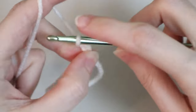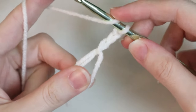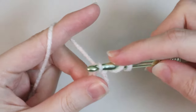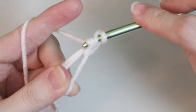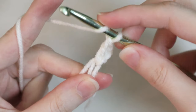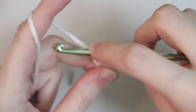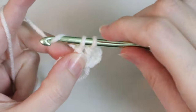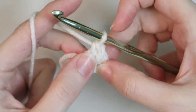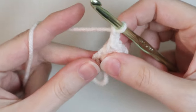Then chain two more for a total of three chains, and this will count as your first double crochet. Now place two more double crochets into your magic loop. A double crochet is: yarn over, insert your hook, yarn over, pull through — three loops on the hook — yarn over, pull through two, then yarn over, pull through two. Do that one more time so you have three double crochets total. Then chain two and place three more double crochets into your magic loop.